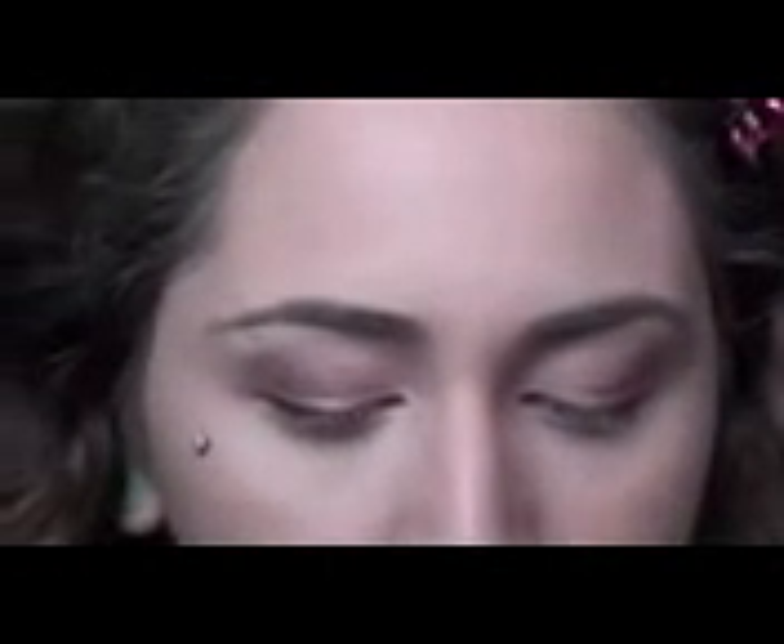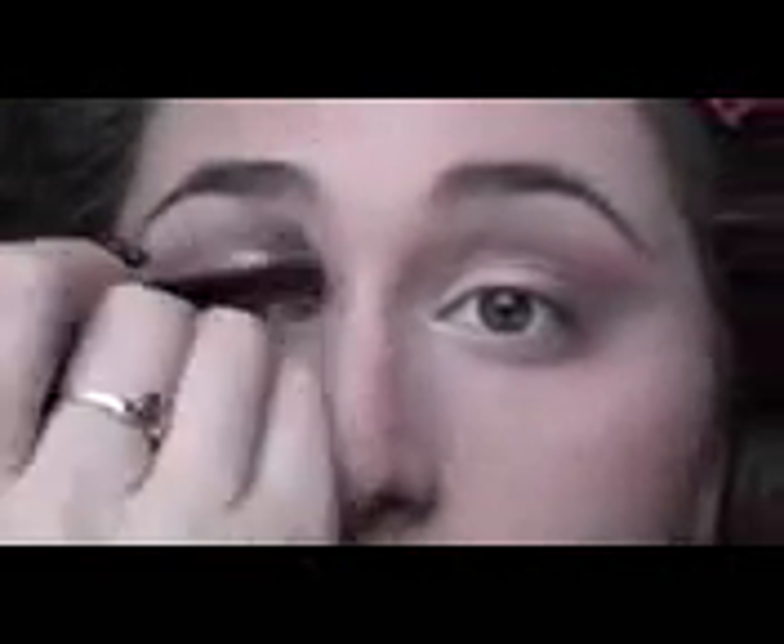Next we're going to get some matte into the mix. We're going to use Limit, which is just my favorite matte that Urban Decay has ever made — this one and the one in the Vice 1 palette are the best mattes for blending. We're just going to take that on a fluffy brush and blend it on out. This color is just so perfect — it really helps blend the sparkly colors in and defines your crease without being too dark.